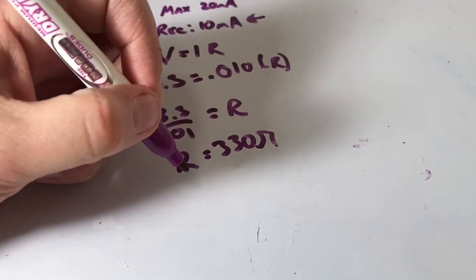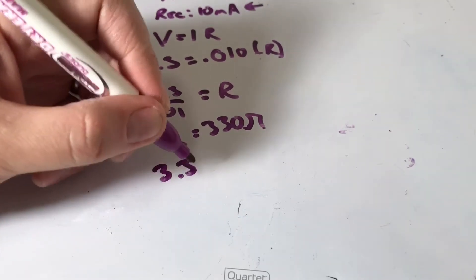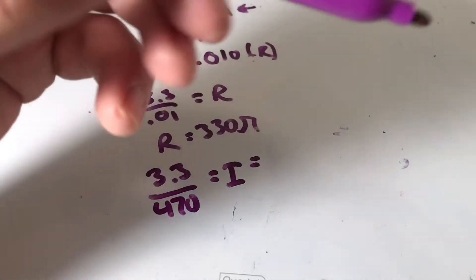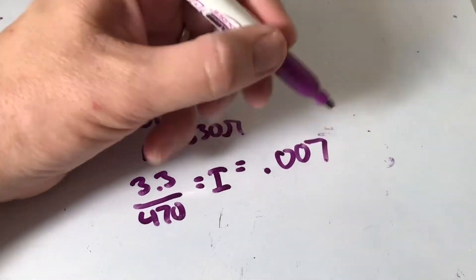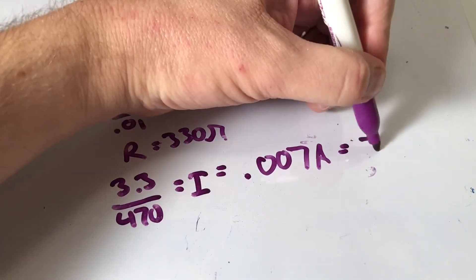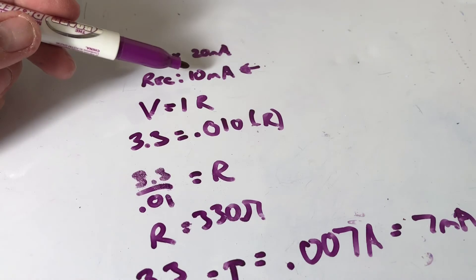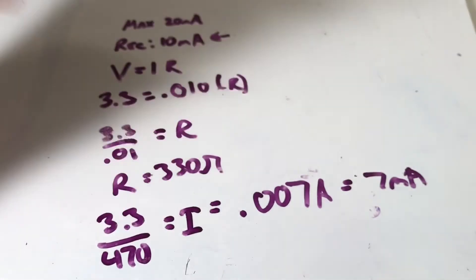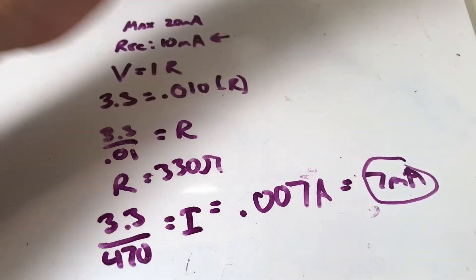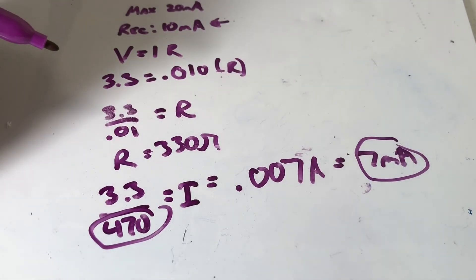The next biggest resistor Adafruit sells is 470 ohms. So 3.3 divided by 470 equals current, which equals 0.007 amps, which is 7 milliamps. They said the recommended is 10 milliamps average and the maximum is 20, so we're under that — this resistor should be more than safe. It'll be a little dimmer for the LED, but you know the pin is safe. That's why you pick a 470 ohm resistor.